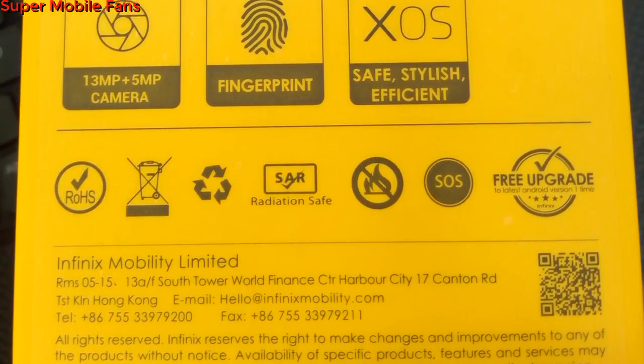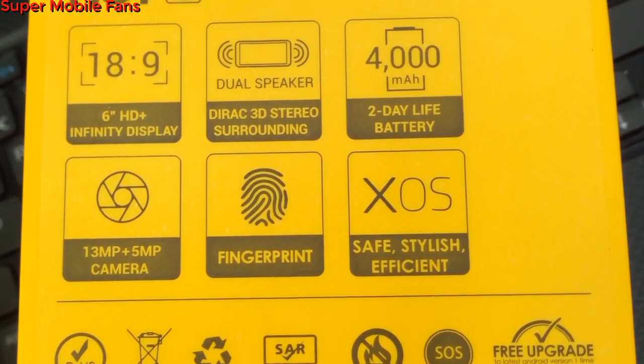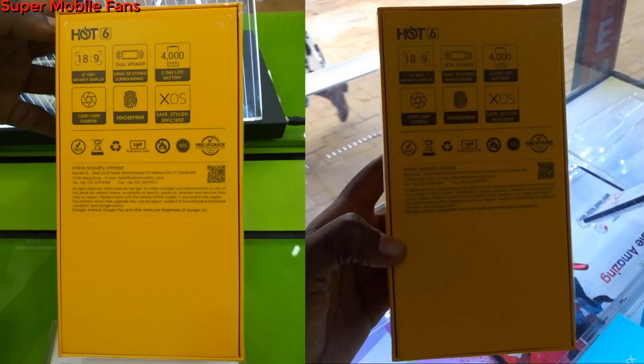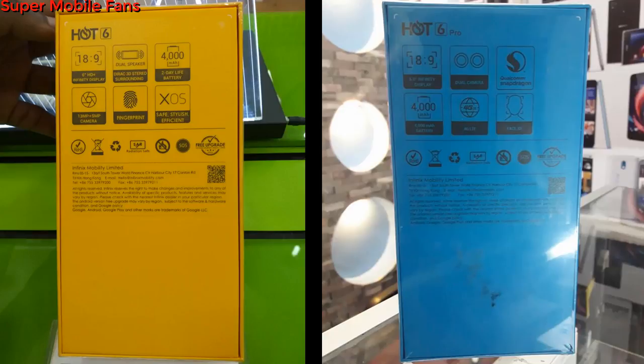Looking at the back of the box, we have the main specifications: the 18:9 aspect ratio HD+ Infinity display with dual speakers with direct 3D stereo surround, the 4000mAh battery which Infinix claims lasts up to two days on light usage, a 13 megapixel rear single camera, a 5 megapixel selfie camera, fingerprint sensor, and the XOS user interface. The back design of the Hot 6 box is also similar to the Hot 6 Pro box.